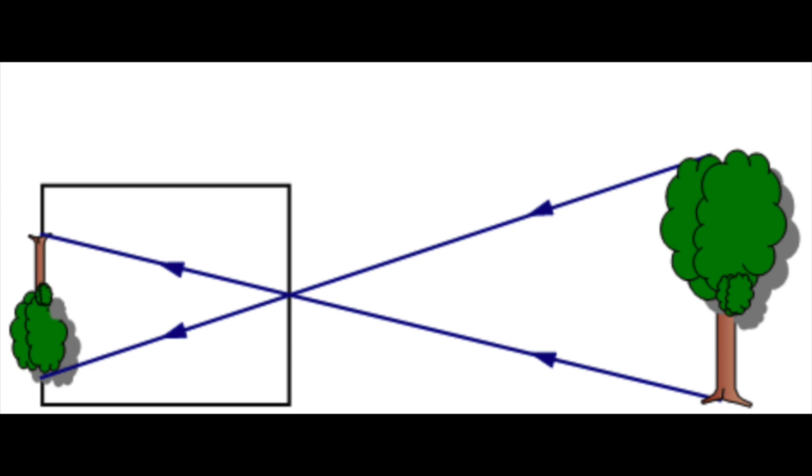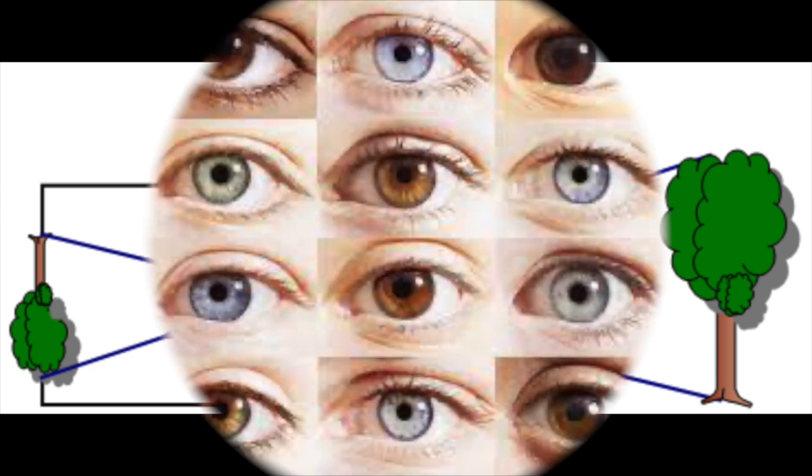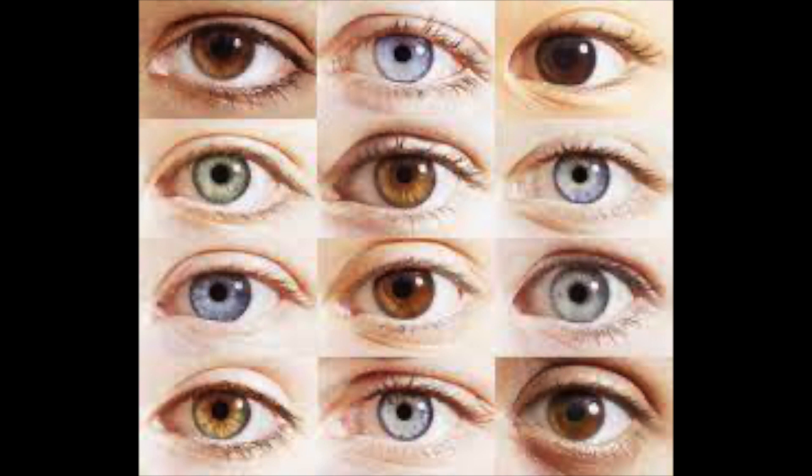Light that starts on the left of the pinhole passes through the hole and ends up on the right. The human eye works in the same way as the pinhole camera. The pinhole is comparable to your pupil, and the screen — or as we call it, the wax paper — is like the retina.